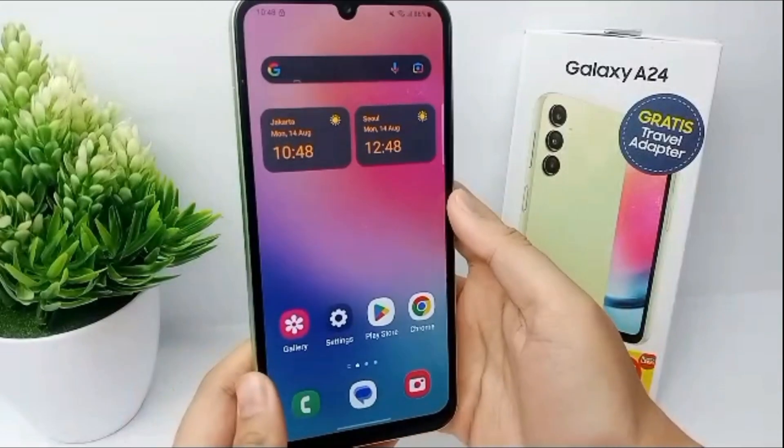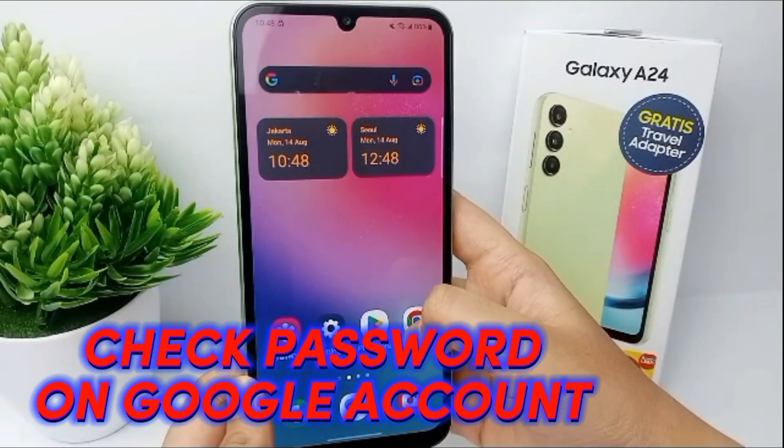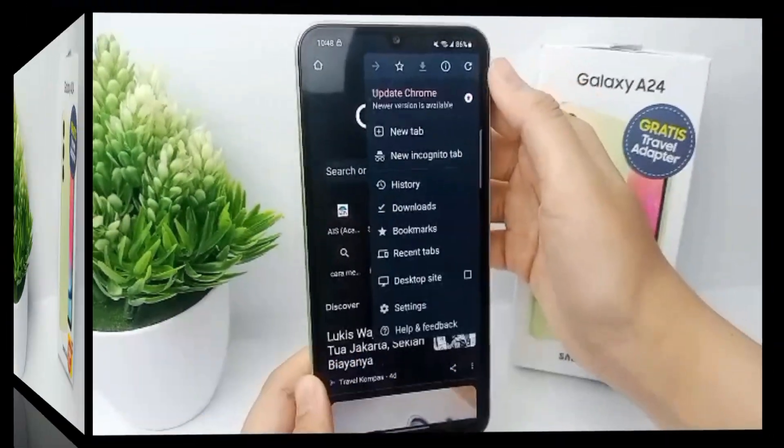Hello everyone, welcome back to Spara YouTube channel. Now I'm going to show you how to check passwords on a Google account for Samsung Galaxy A24.